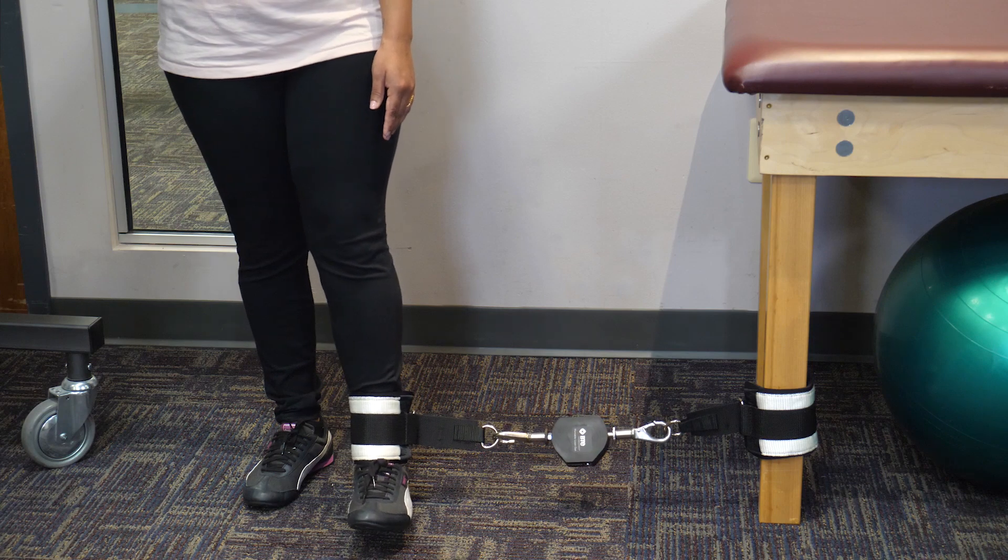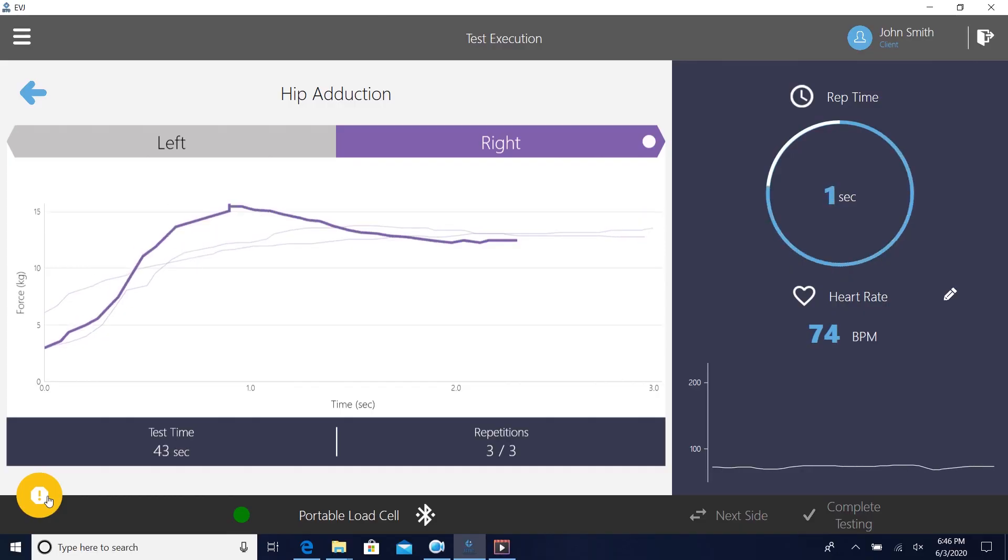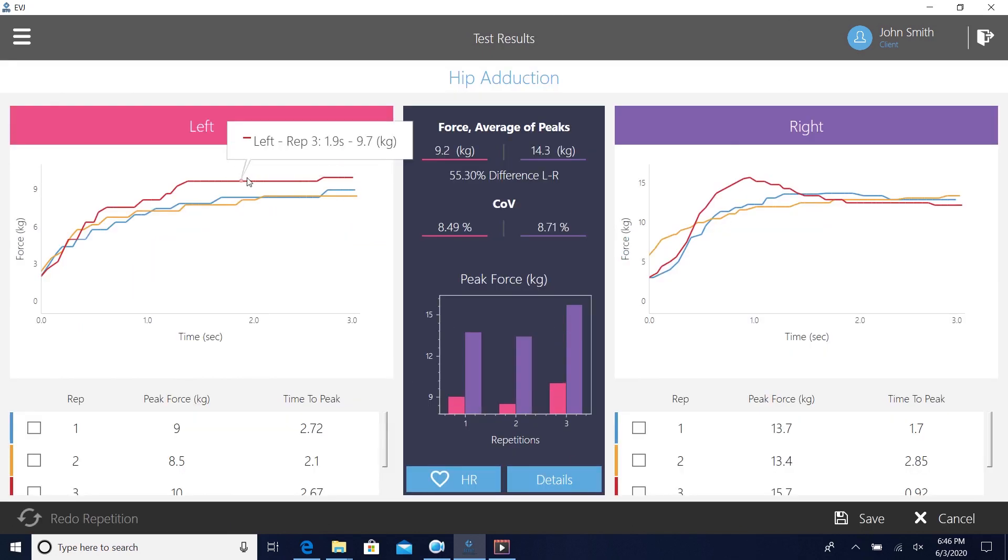Precise, reliable data for quantitative muscle testing. Easy to use software for automatic data capture, filtering, export, and EMR integration. Hi, I'm Chuck from BTE.